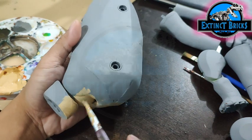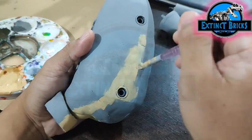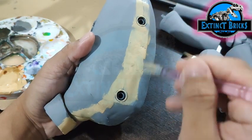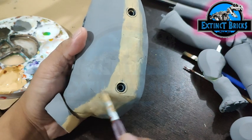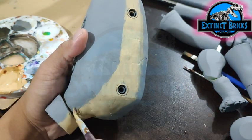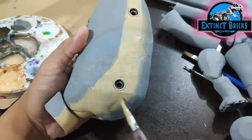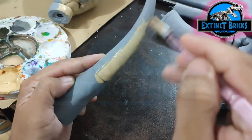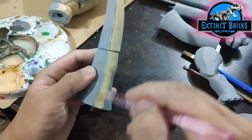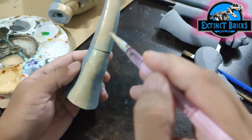We started off by mixing some yellow ochre, a little bit of white, and just a hint of black. We're painting this on the lower parts of the Brachiosaurus — the lower sections of the neck, the underbelly, and the bottom sections of the tail.